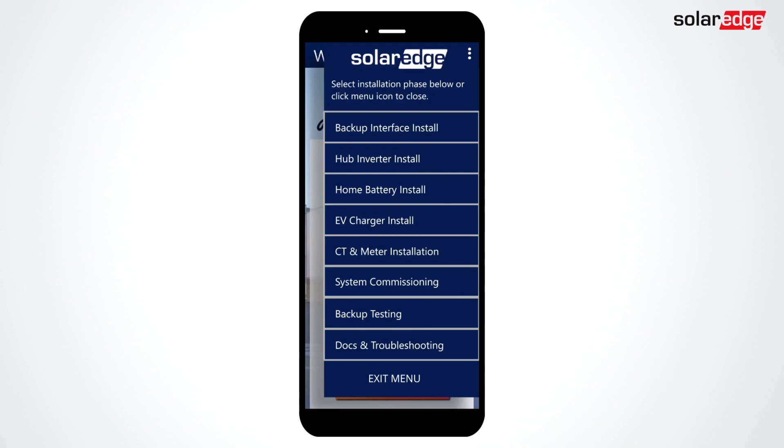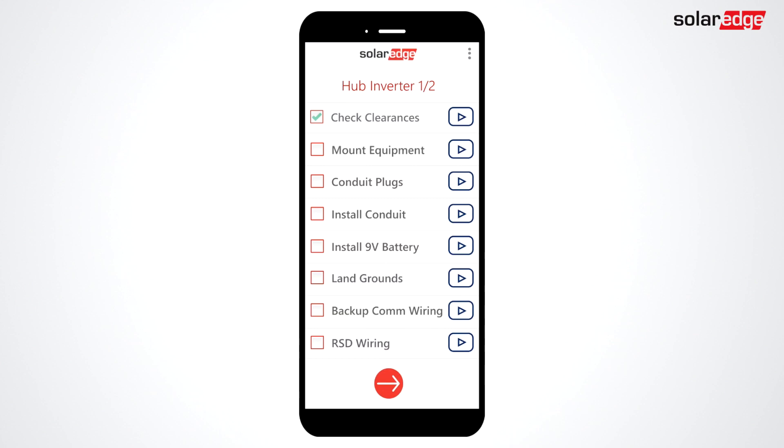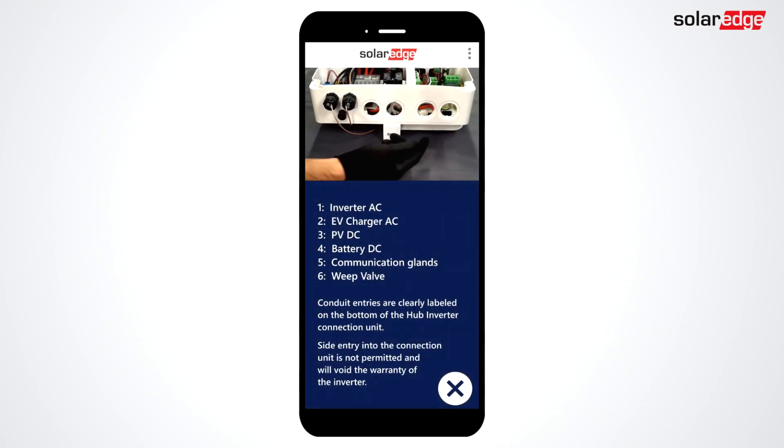Let's take a look at the hub inverter. Use the checklist to walk you through the installation process, and if you're unsure about a step, click the icon on the right. You'll be taken to a how-to video with helpful tips, torque specs, and code lookouts.